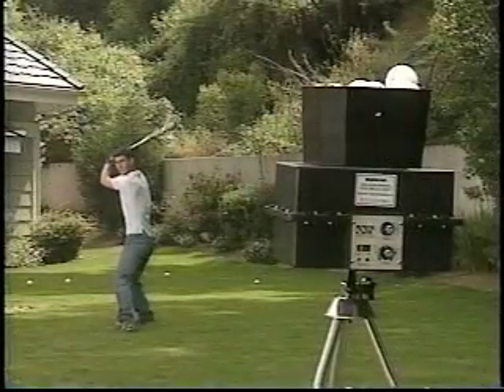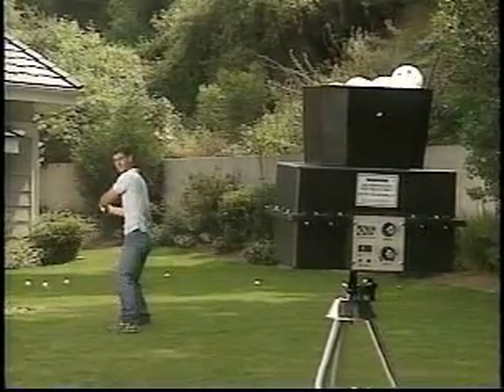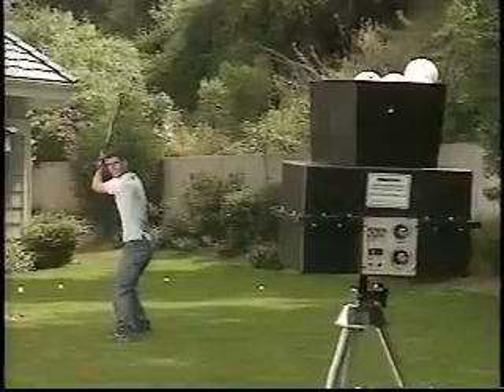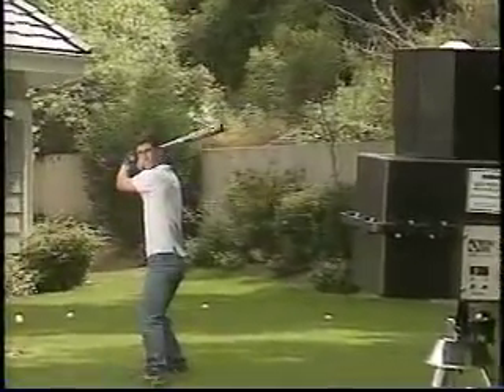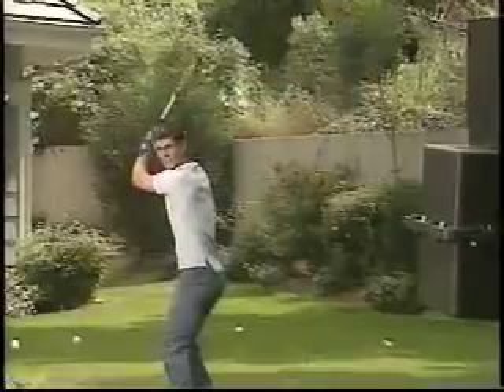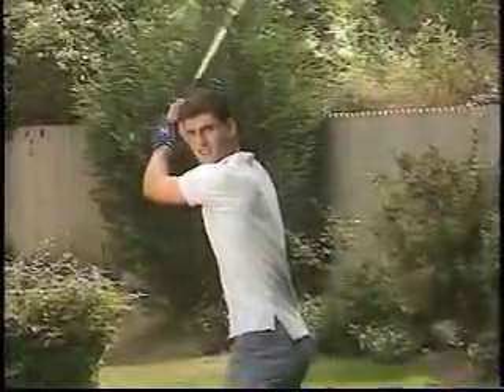Batting Tutor pitches poly baseballs at speeds to challenge even the best hitters. 1992 U.S. Olympic assistant baseball coach Jerry Weinstein stated that the Batting Tutor is a great hitting aid for use in a confined area. Polyball practice develops the exact hand-eye coordination skills that are critical to successful hitting.